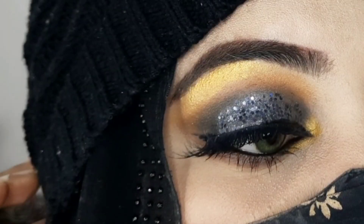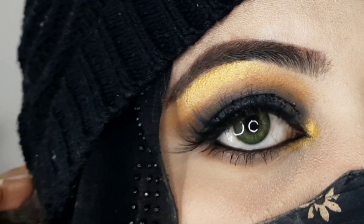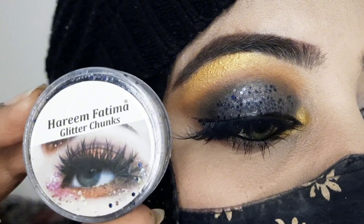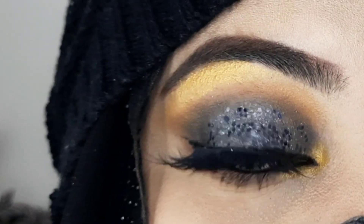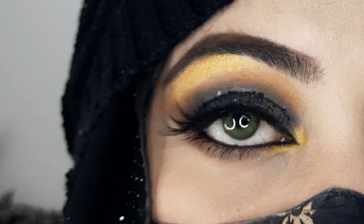Hello my YouTube family, welcome back to my YouTube channel. In today's video I will show you a very beautiful glittery black smokey eye makeup, which is very trendy. I will show you this makeup in just 2 minutes.